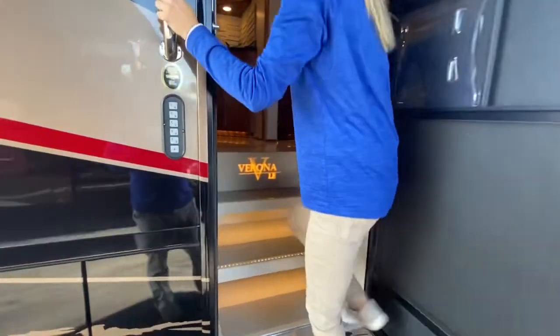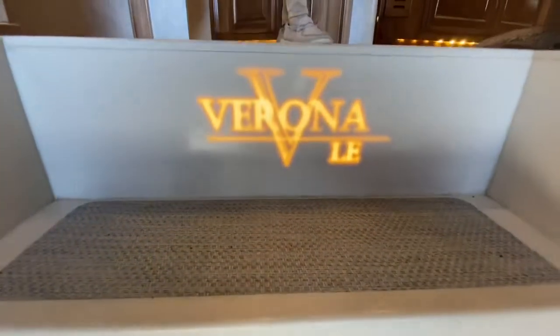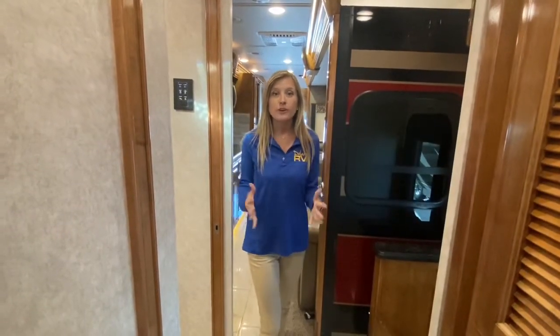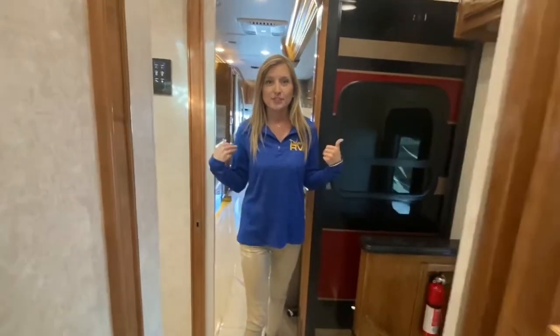Now let's check out the inside. As we enter the coach you'll notice that the Verona LE emblem is illuminated on the step. I get a lot of people asking how much space there is in the RV when the slides are in, so I brought all three slides in to give you an idea. Now I'll take you on a tour and we can look around.